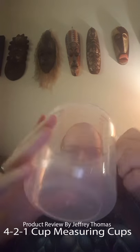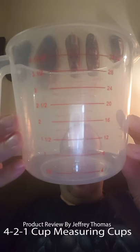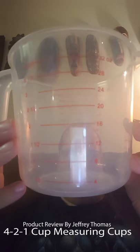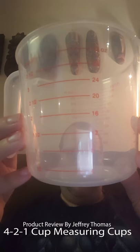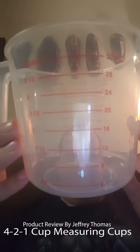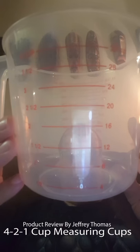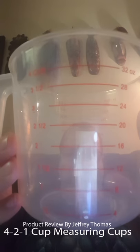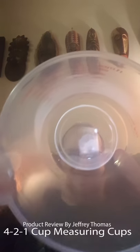One of the reasons I wanted these is because I bake a lot and my kids and grandkids want to help. I can measure out the dry or wet ingredients in these cups and they can come over and dump them one at a time into the bowl. I don't have to worry about them breaking or getting cut from glass, so I really like these a lot.